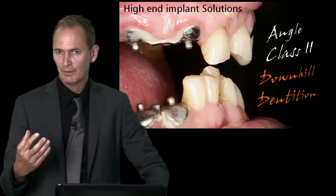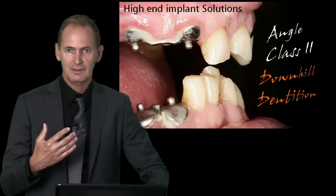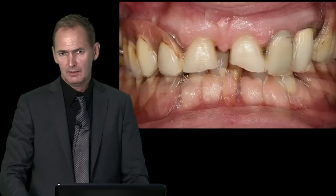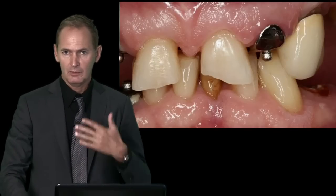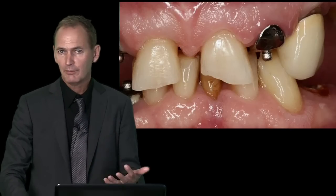Let's have a closer look at how we can start the diagnostic phase of these patients. Before we can remove some of the hopeless teeth, we have to think first about a new tooth position which is more aesthetic, not only orally but also facially, giving a better overall appearance to the patient.